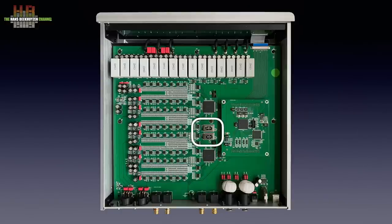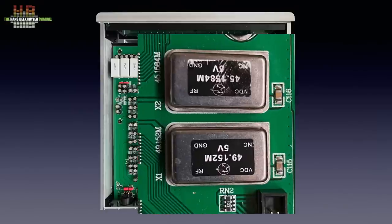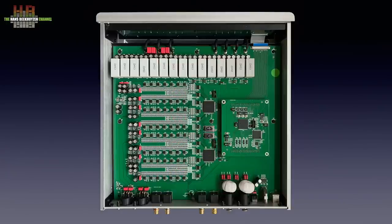Per channel, one bank handles the positive and one the negative part of the signal, resulting in a balanced signal. These resistors are allegedly handpicked and matched. The small ICs next to them do the switching, instructed by an Altera Max 2 processor per channel. Two Crystek CCHD-957 femtoclocks are the masters of timing — one for 44.1 and one for 48 kHz base sampling frequencies. When using either the USB or I2S input, DSD1024 can be played, which is 16 times higher than DSD64.